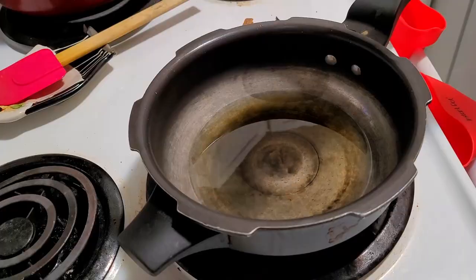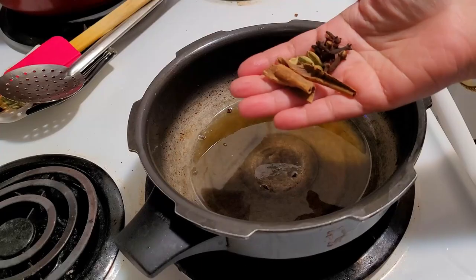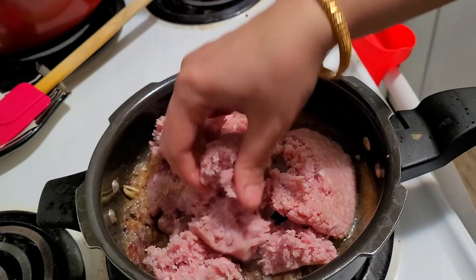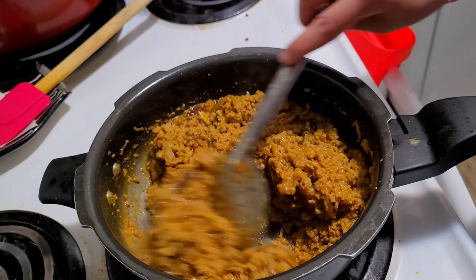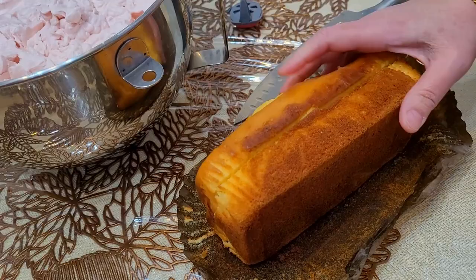This is for making kheema sivayan. The recipe is already on the channel — I had made it with mutton but here I am using kheema, that is the only difference. For the kheema I sorted and made it and kept it ready, but the sivayan I will be making early in the morning only. The detailed recipe link I will leave in the description box — I think I made this during the Bakrid breakfast menu. The kheema will be ready for making the sivayan.